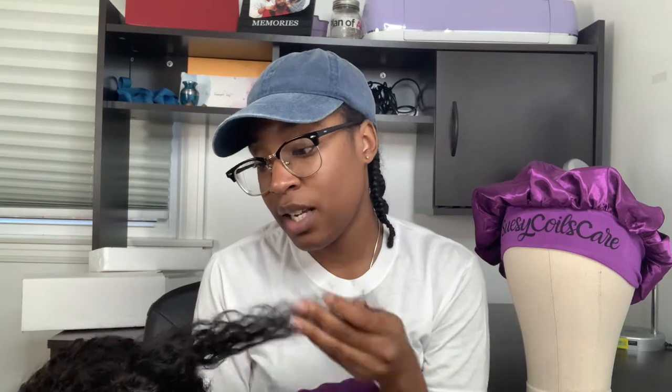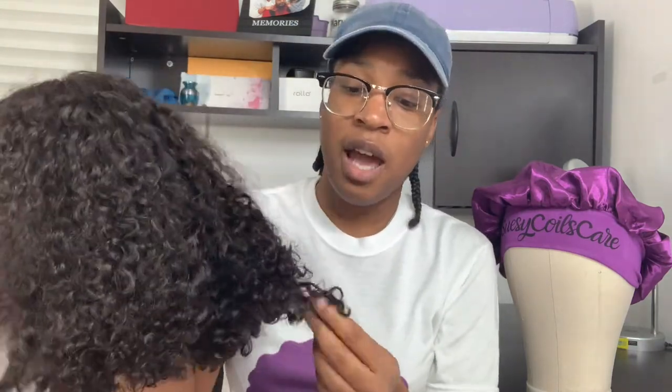I actually really like the feel of this wig. I ordered it sometime over the summer and I've been scared to use it or do anything with it because I don't know how to cut the lace and I don't want to jack it up. But I'm gonna try it today on this video. I actually like the quality of this hair — I'll be ordering from this brand again, probably a straight wig or something longer.